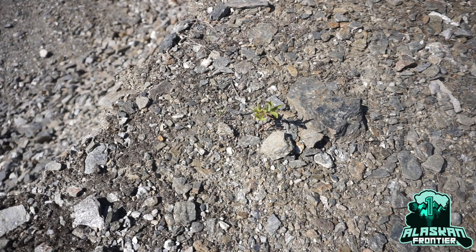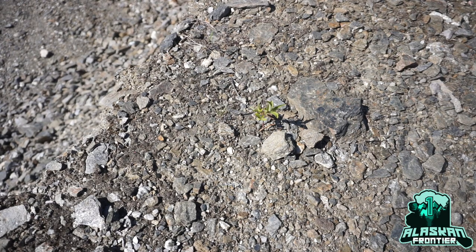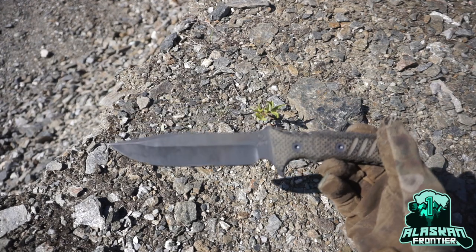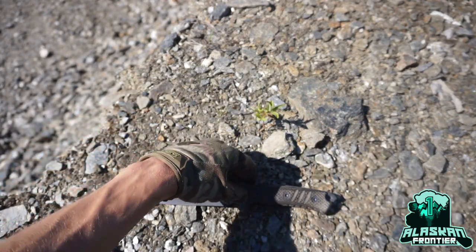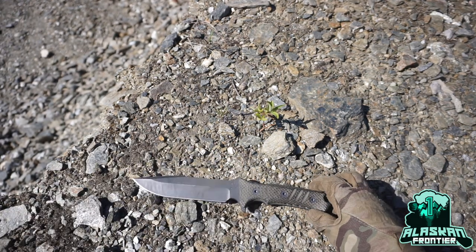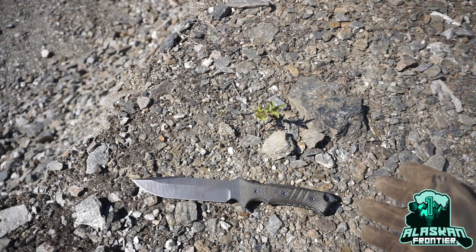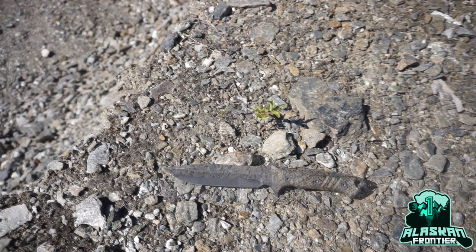Today we are going to be revisiting a subject I talked about probably a few years ago — what is the best steel for bushcrafting? Admittedly I probably should have gone to this earlier because this has been my choice for quite some time. Today we are going to be taking a look at CPM S35VN and why I think this may be one of the best bushcrafting steels you can get.